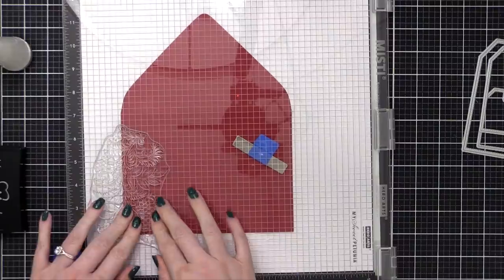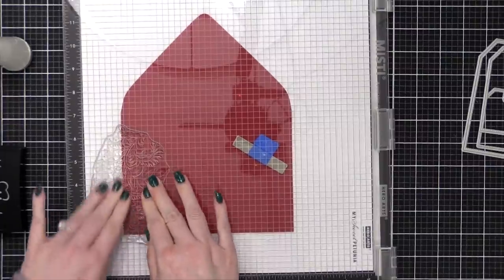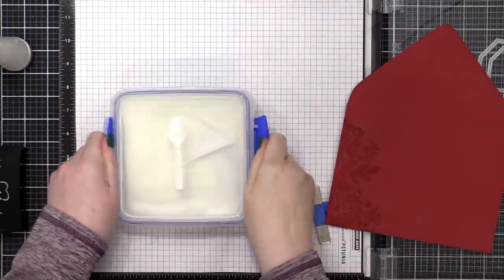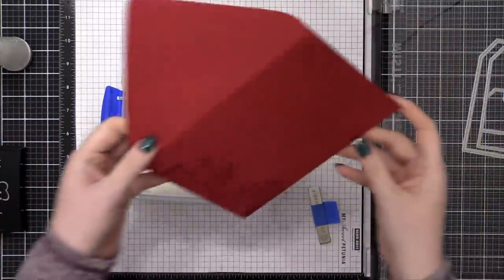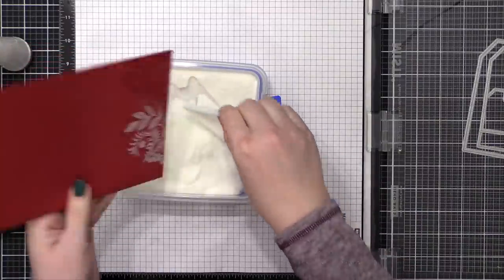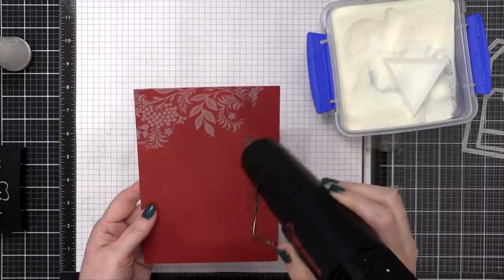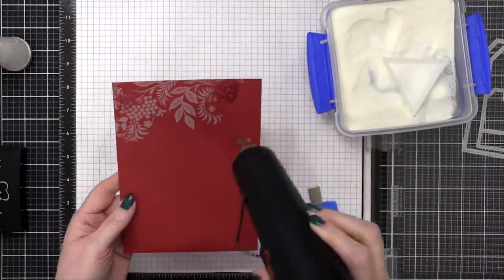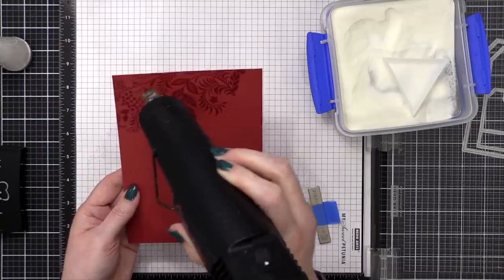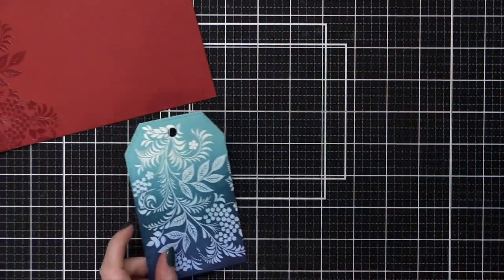I used the same procedure: anti-static powder tool, inked up the stamp with VersaMark, and stamped down onto the envelope. I'm changing the embossing powder for the envelope — now using Icicle embossing powder from Brutus Monroe, which is very clear. It gives a watermark look, appearing just a little bit darker on the red envelope for a very tone-on-tone effect. While heating, I kept the heat tool moving quite a bit so I wouldn't warp the envelope. It worked out really well, so I'm setting the envelope aside to work on the card.